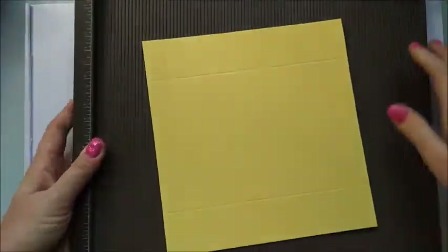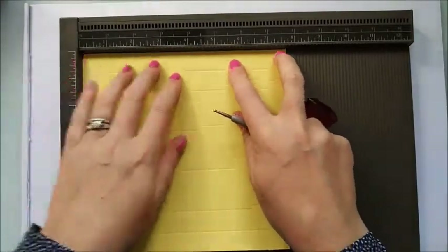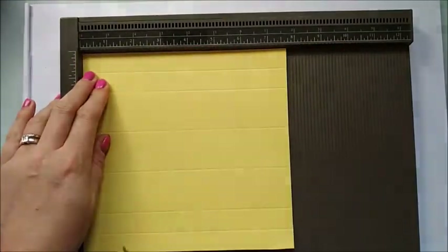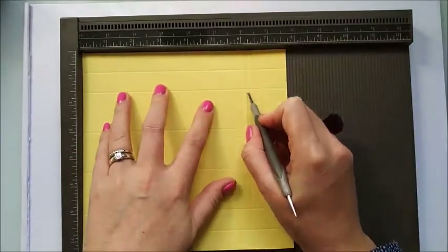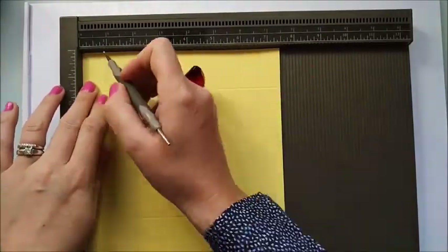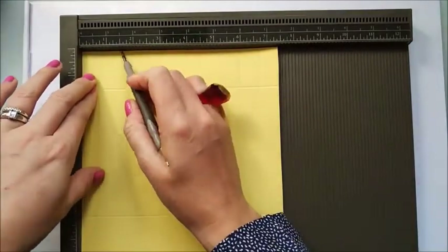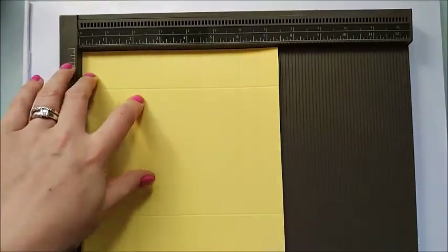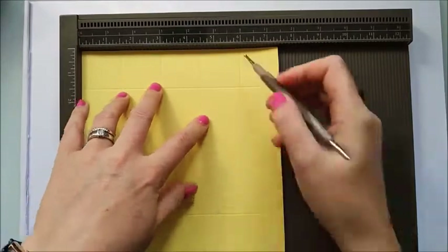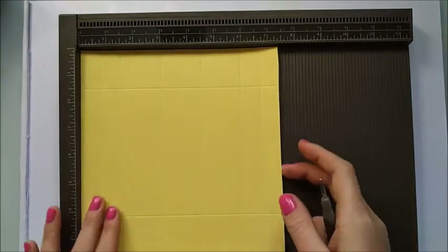Pop those to one side, keep your cardstock, grab your scoreboard. Scoring along the seven and three quarters inch side, you're going to score at one and a half inches and at six and a quarter inches. Then rotate onto the seven and a half inch side and score at three quarters of an inch, one and a half inches, three inches, four and a half inches, six inches, and six and three quarters of an inch. That is all the scoring done — you can remove the scoreboard.